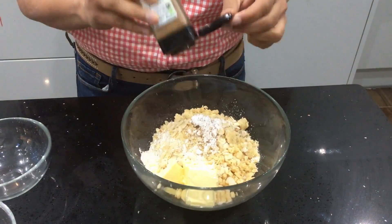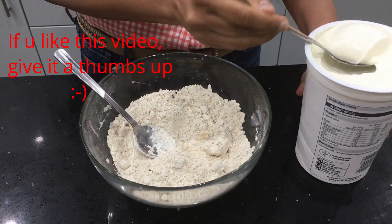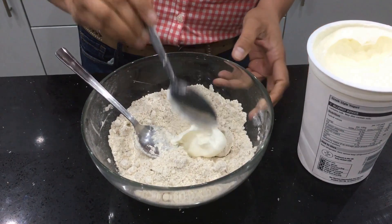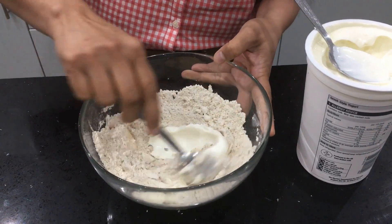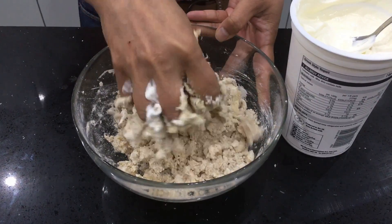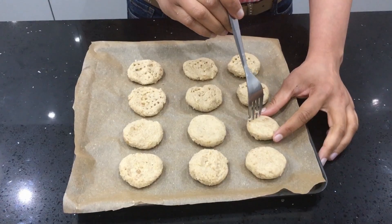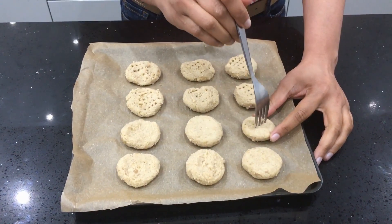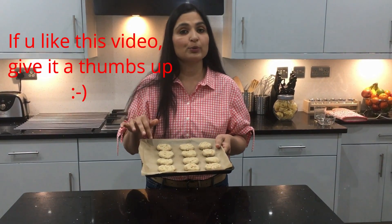Add about a teaspoon of mixed spice and give it a good mix. Then add one tablespoon of yogurt a little at a time to make it into a dough. Shape into biscuits, and using a fork make holes in them so they won't rise. Preheat the oven to 180 degrees Celsius and bake these biscuits for about 20 minutes.